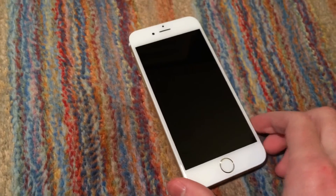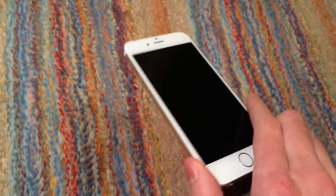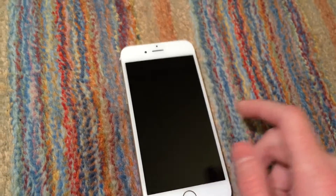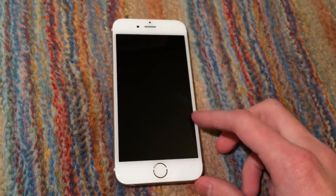I got this phone off eBay for $150. Basically, it was listed as fully functional, except for the screen, which didn't show an image.